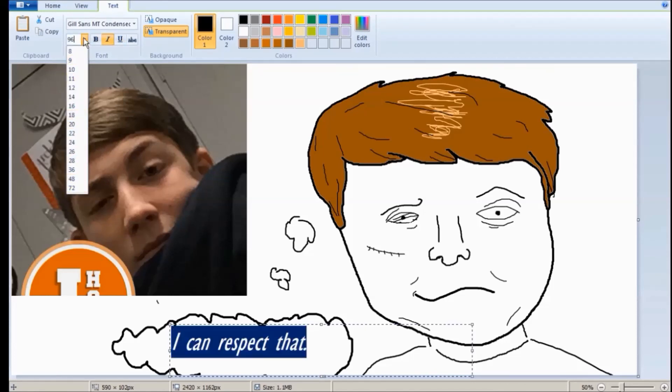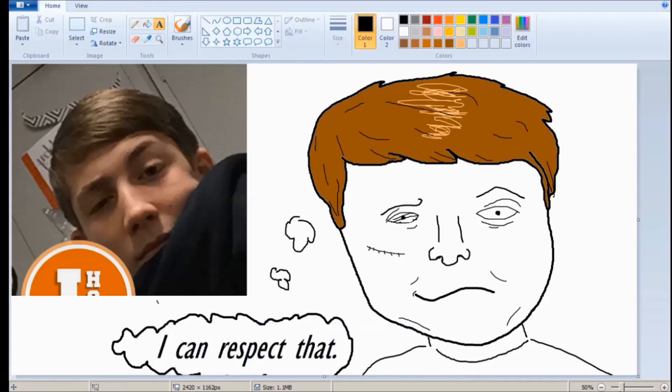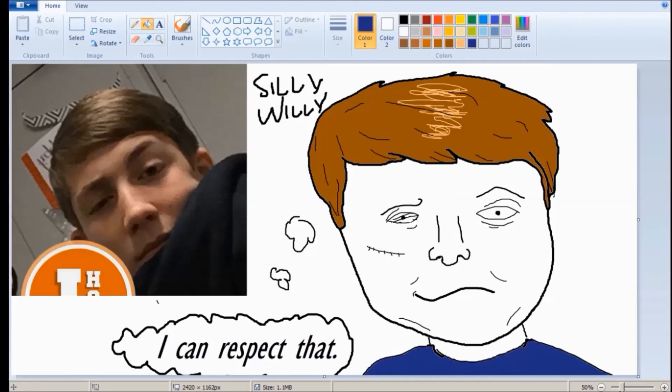If you say it, you have to pay a royalty to James' P.O. box. I don't know what it is, but I know it exists. And it'll, you know, respect the money. And there you go. This is how you draw your very own James. And I will see you guys later. Next time, we draw a woman.